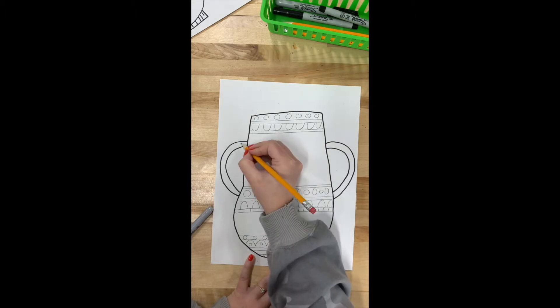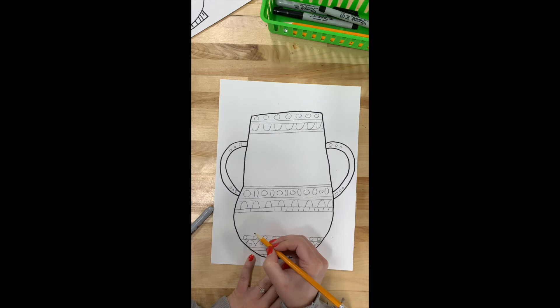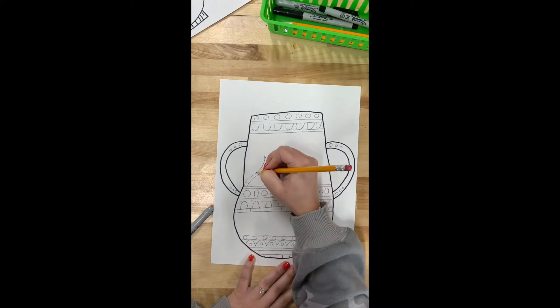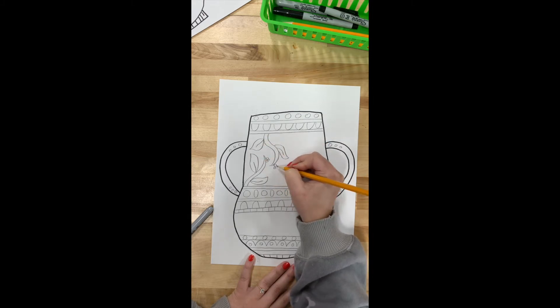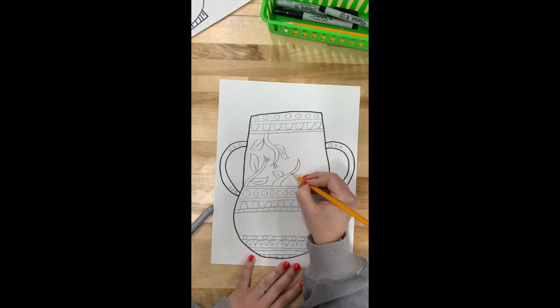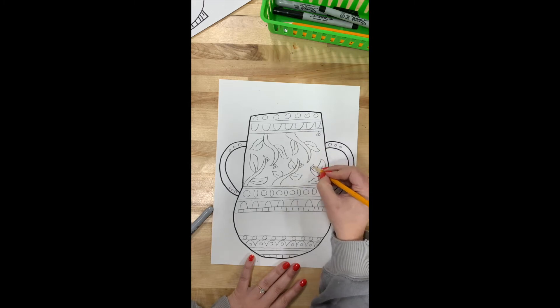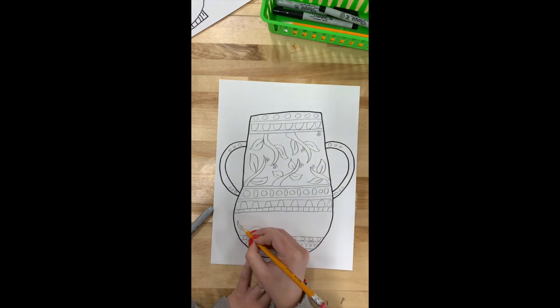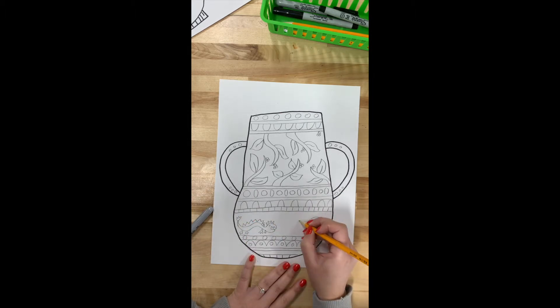You could also do some different designs. Some of the vases that we looked at used different designs like flowers, as I'm drawing here. Some had birds, some had fish, some had waves, and some had dragons. So that's something you could think about too — you could do a combination of several different designs. Here at the bottom I'm doing some dragon designs. Dragons are a symbol for good luck in Chinese culture.